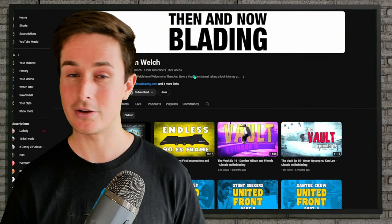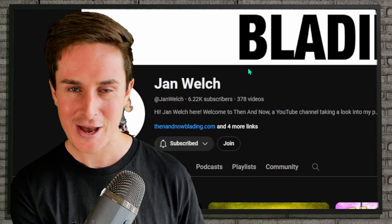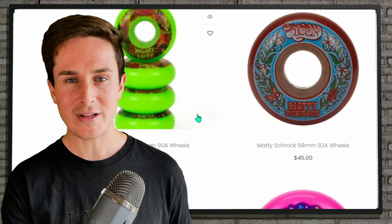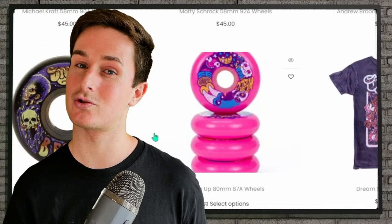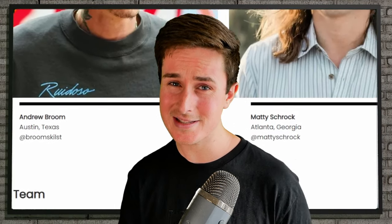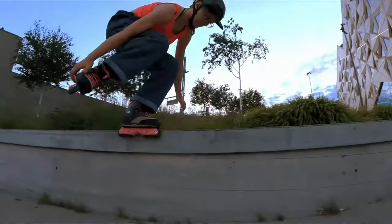Friend of the show Jan, from the YouTube channel Then and Now Blading, alongside a bunch of other monumental parts of rollerblading, has just launched his own brand called Dream Urethane. It's filled with a bunch of brand new wheels that look amazing, some new merch and products, and it also has a dream team. On the pro team we have Michael Kraft, BeFree, Andrew Broom, and Matty Schrock, alongside a really solid amateur team with some people I love to see skating, like Victoria. They've already released a promo edit for these wheels, which is a very good watch. Massive congrats to Jan for this achievement.